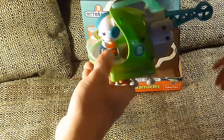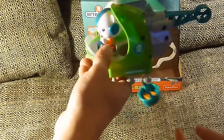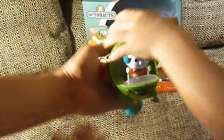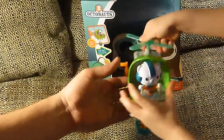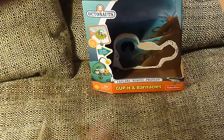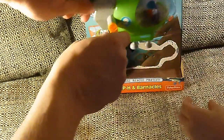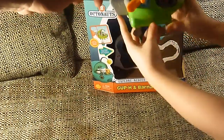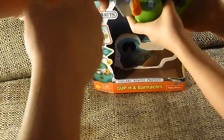By spinning the propeller, you can wind the rescue basket back up. There's where Captain Barnacles sits right there. I want to show you a cool feature — how do you reel it back up? Turning this crank here on the side, you can turn it up and down using the crank. Or you can just spin the propeller with your hands.